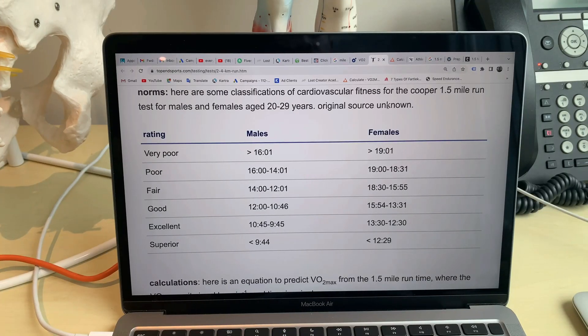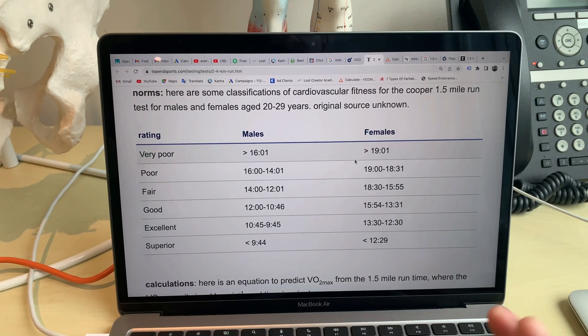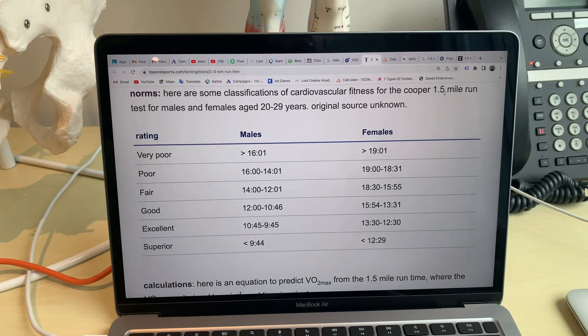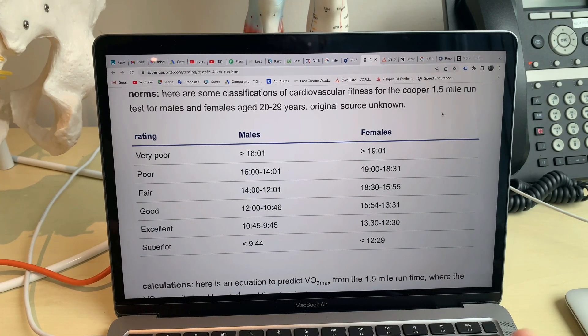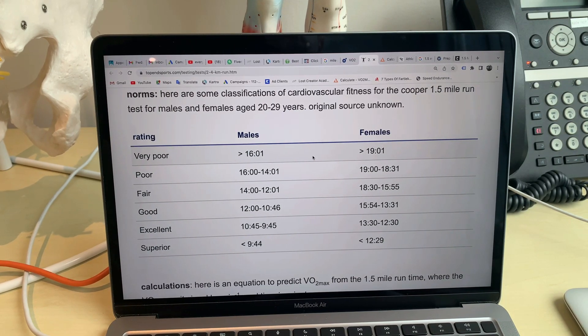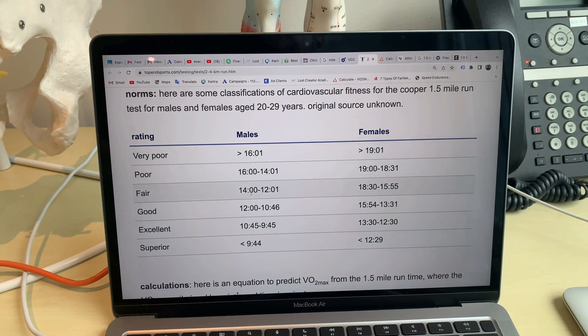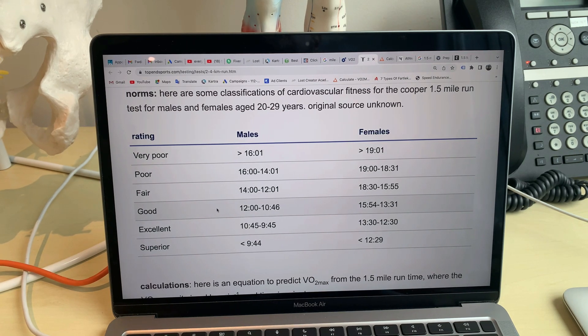Let's make some calculations now. This is a chart by the US Navy. They use this test — the Cooper test — 1.5 miles or 2.4 kilometers — to measure the fitness capacity of sailors. These are the times for males and these are for females. Those are the standards. I did an 11:02, so I fall in this category — good.